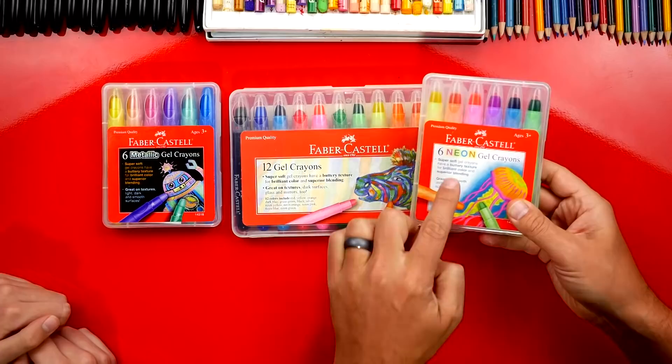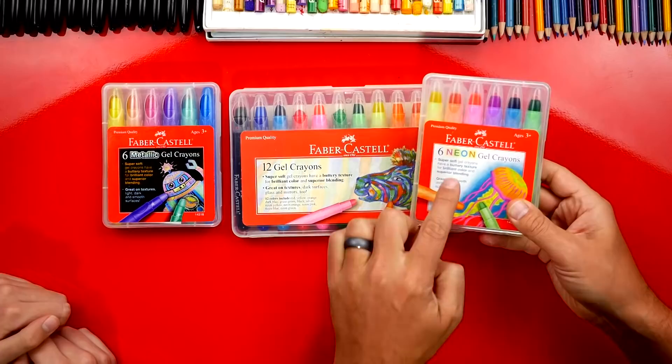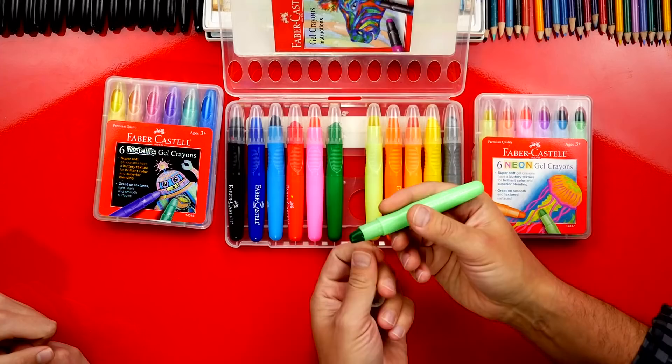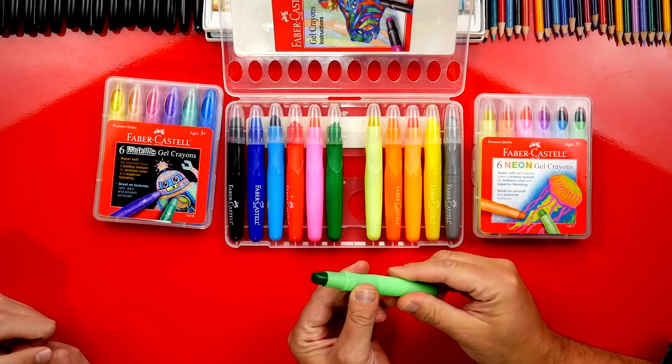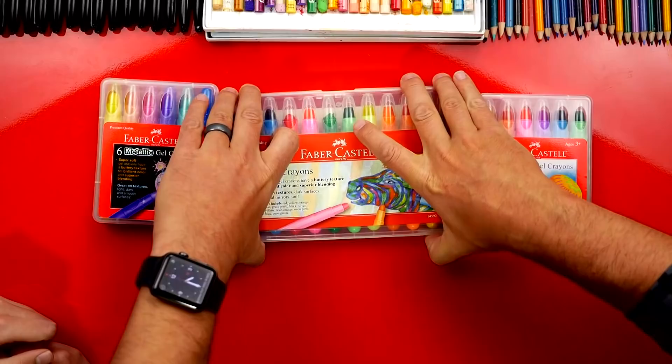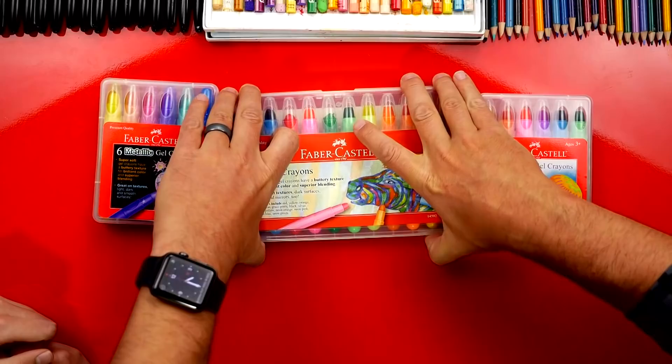The first thing on our list are gel crayons. They come in metallic, regular, and neon. They're super buttery — if you imagine drawing with butter, that's what it feels like. You don't have to press hard; they go down nice and solid and super bright. They're fun to blend with, come in a nice organized case with a protective outside, and you can use your finger to smudge. When you need more crayon, just twist the back and it comes out. Great for kids and adults alike.